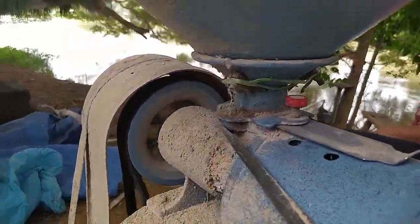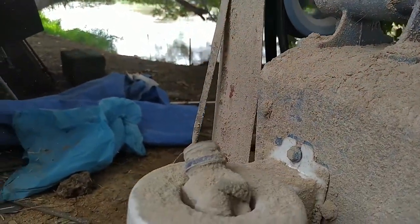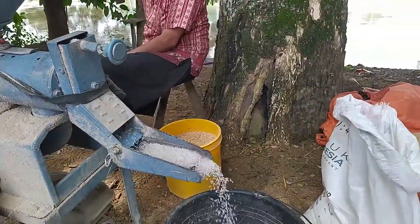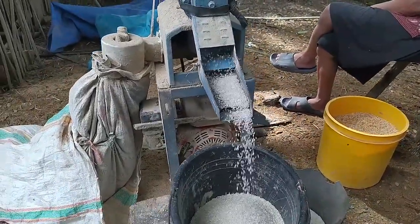Ini dia penggilingnya, seperti dinamo saja. Adapun corongnya, mungkin tidak memuat satu ember gabah.